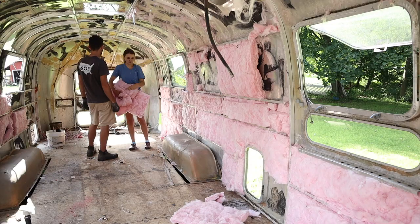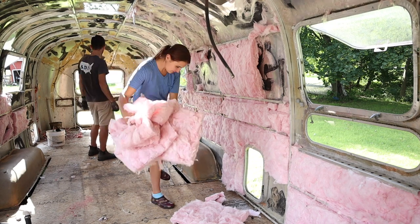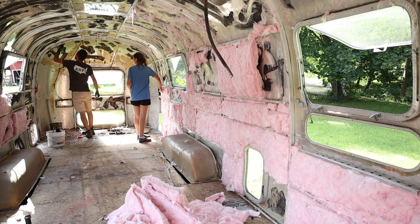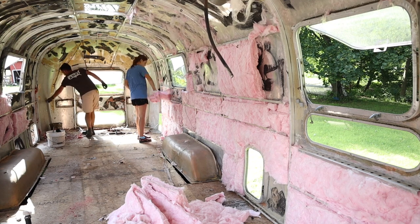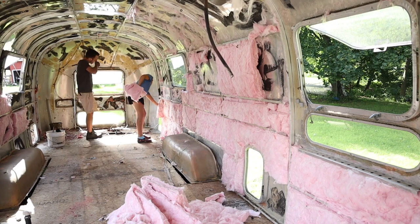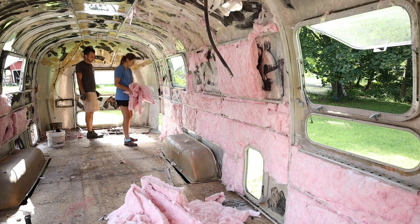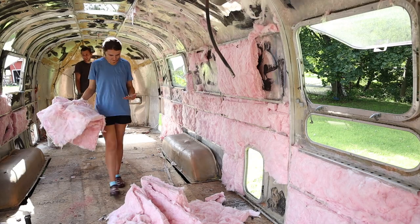It looks like the previous owner had already torn out all of the old insulation that was underneath the skins and had started to put up new insulation in some sections, then just kind of stopped after maybe getting it about 30% complete. So just to give us a fresh start and to reveal all the wiring we needed to pull out, we decided to take down all the insulation and start completely anew.